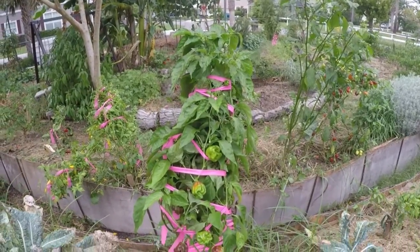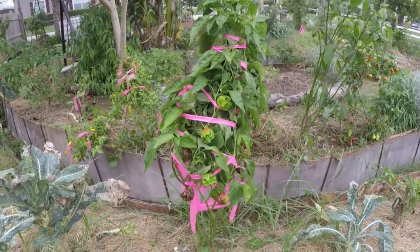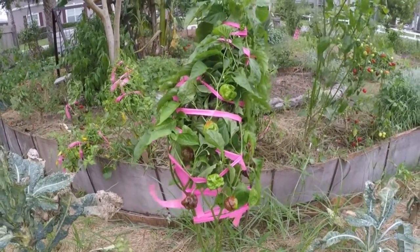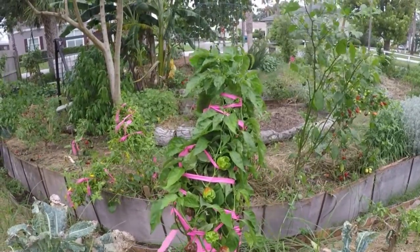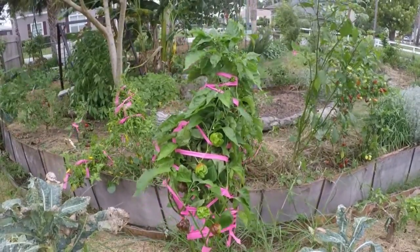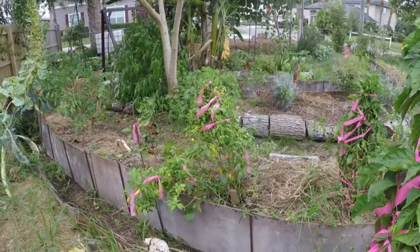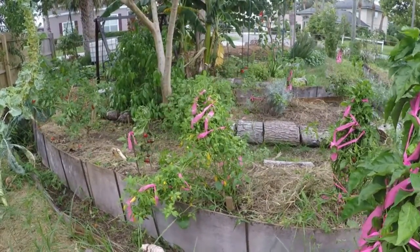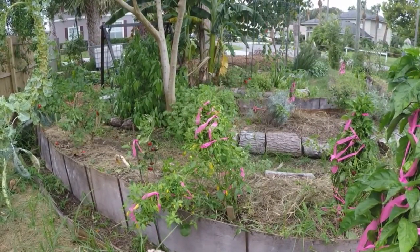Besides picking up the yard and making sure everything is put away, strapped down, and tied down, this is how I took care of the pepper plants. If you all have a better way of doing this, please let me know, because although we had a week's notice on the hurricane, sometimes that's just not enough. With all the other things that go into hurricane prep, this was one of the last things I had time to do, and I did this as best I could, never having had to think about it before.